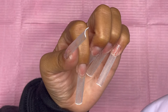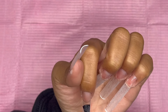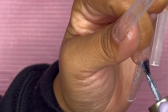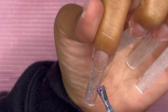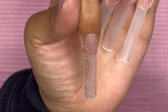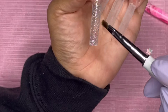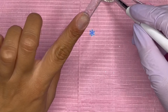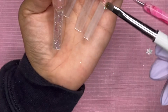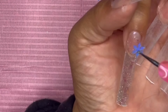Usually I apply base coat, cure, and then do my poly gel application, but this time we are going to be encapsulating and doing nail art. I put base coat on, cured, then went in with Born Pretty's gel polish — their blue jelly polish that I reviewed a while back. Next I added some raw loose glitter and then some iridescent flakes, just placing them randomly.